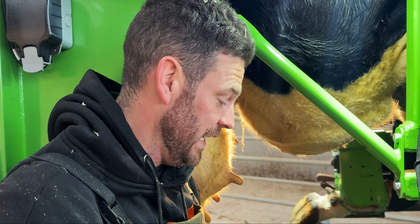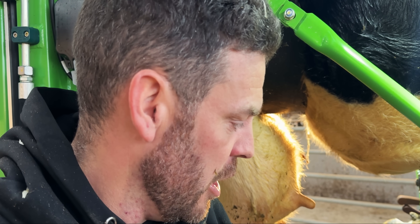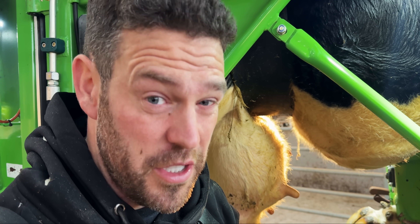We're actually going to ignore that completely to begin with — well, clearly we're not going to completely ignore it — but we're going to get on with the trim and see what else we can do to help this cow, because I think this is going to be pretty dramatic.